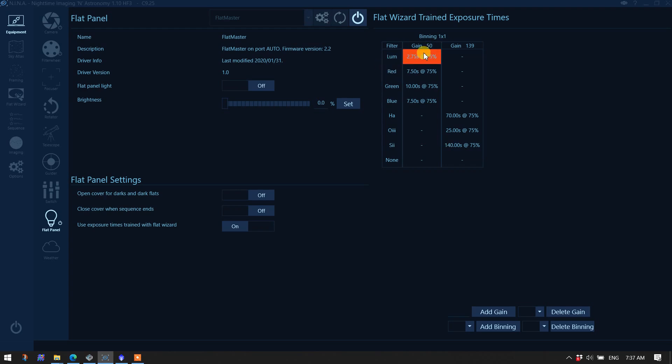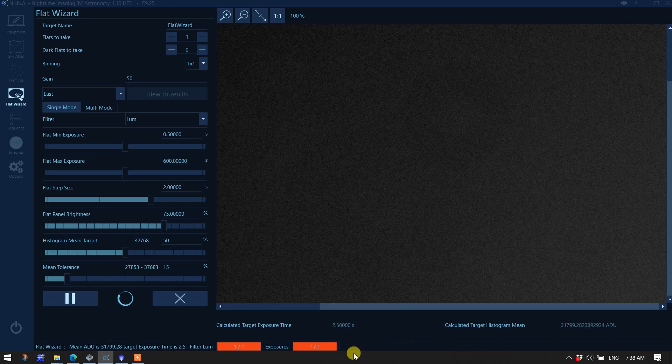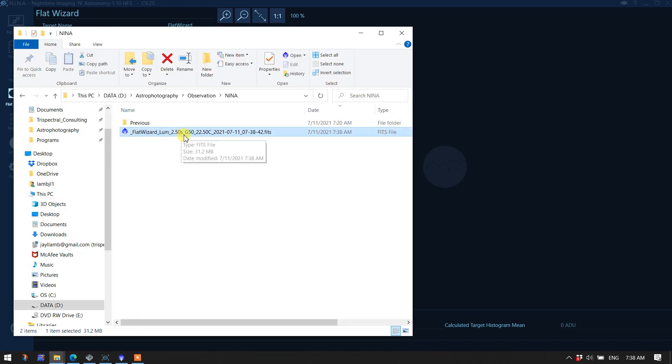Let's go over to the Flat Wizard to see where these numbers come from. I'm going to have it take one flat to check the exposure setting. The gain I use for luminance is 50, the minimum exposure time is 0.5 seconds, max is 600, flat panel brightness is 75%, and the target median value is 50% with a tolerance of 15%. The Flat Wizard came up with 2.5 seconds at gain 50.